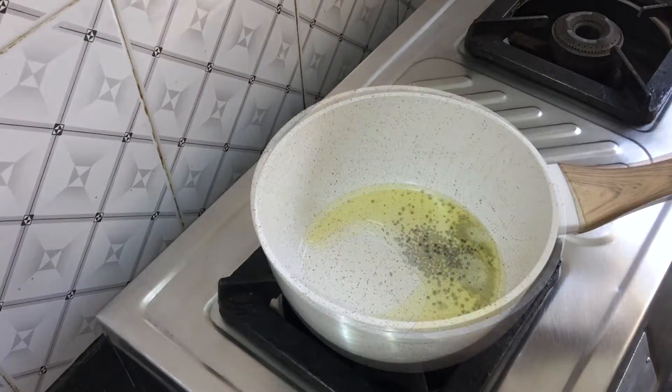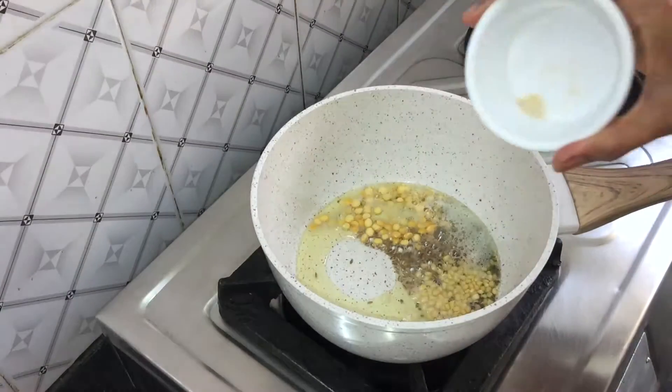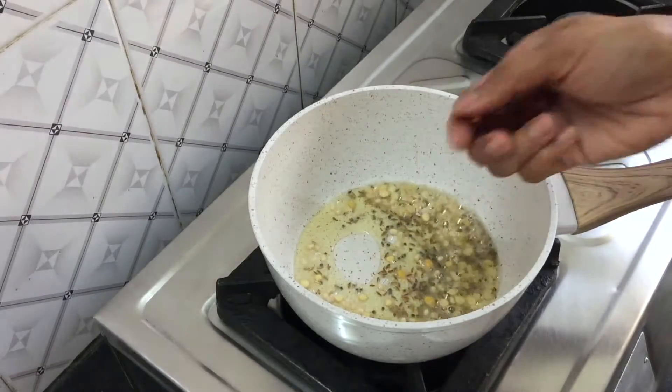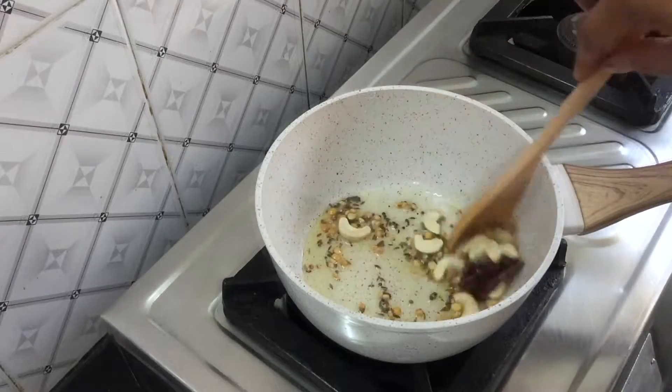Heat oil in a pan, add mustard seeds and allow them to splutter. Add cumin seeds, chana dal, urad dal, and hing, and sauté well until light golden color on a medium flame. Now add broken red chillies and cashews and sauté for a few seconds.